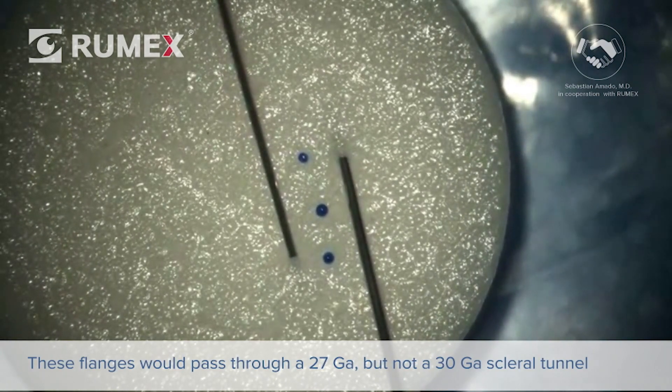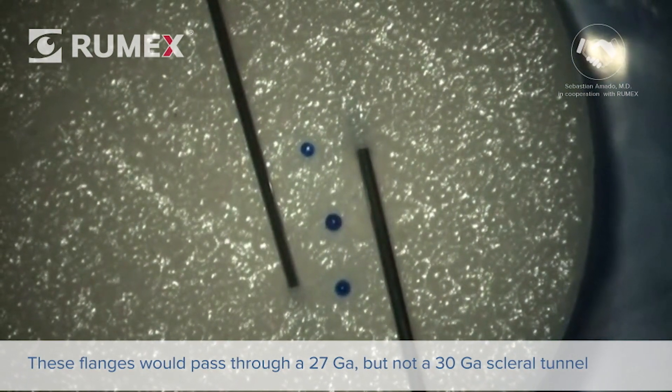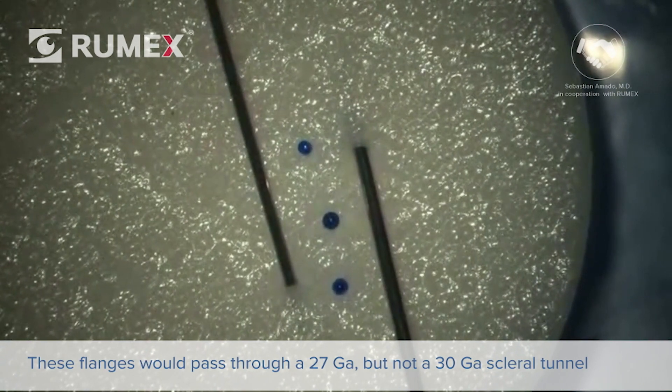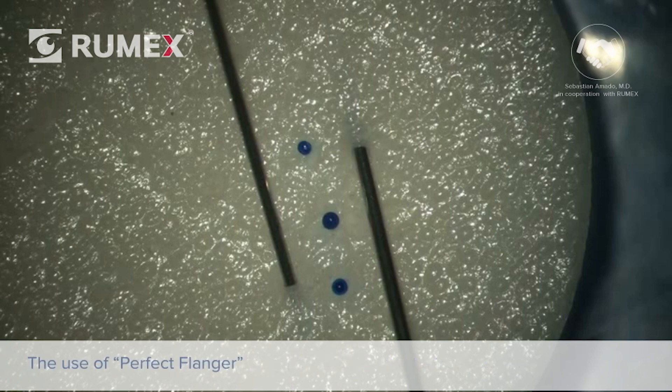Theoretically, none of these flanges would be able to pass through a 30-gauge scleral tunnel, while they might go through a 27-gauge scleral tunnel, demonstrating the advantage of using smaller 30-gauge needles for scleral fixation techniques.